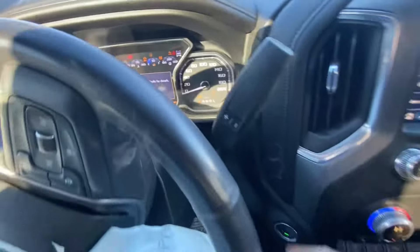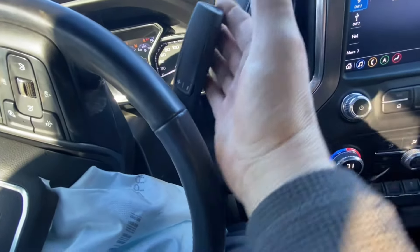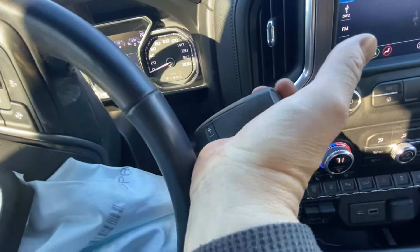You'll see it powers up. Now I can step on the brake without hitting the start button and shift it out of park and into neutral.